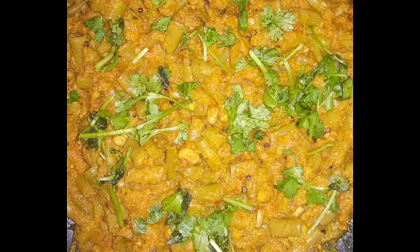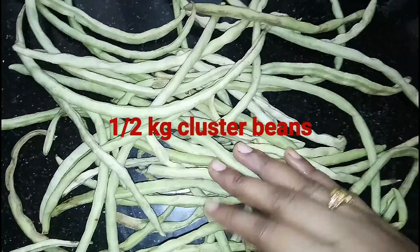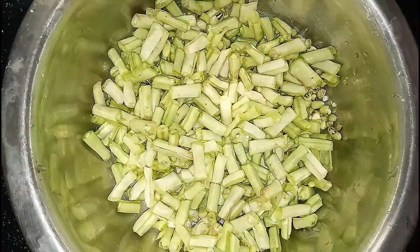Here it is very tasty. Let's take a look at our kitchen and beauty. Let's wash the ingredients in the kitchen.